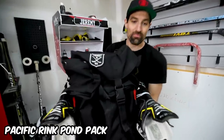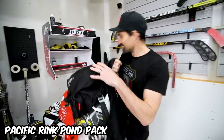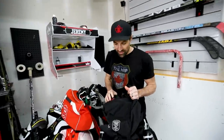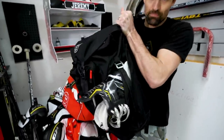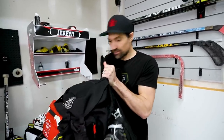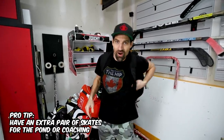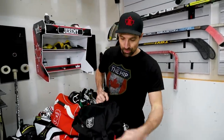Let's hop into the pond pack first. This great coaching bag is where I keep all my stuff. I have my coaching skates and in here my player skates — both bags from Pacific Rink. The reason I have coaching skates and playing skates is so I don't end up grabbing the wrong ones and showing up to a game without skates. It happens once and you never want it to happen again. Even as a kid I always had pond skates.